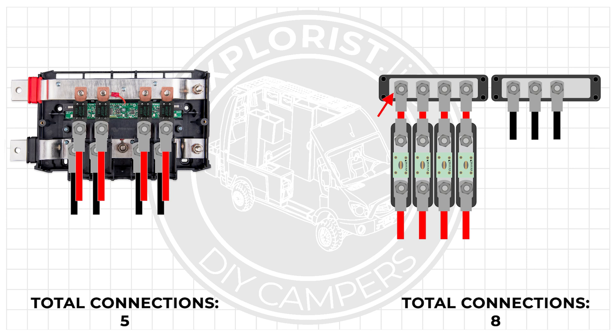With the traditional setup, those eight connections are: positive bus bar to wire lug, wire lug to wire, wire to wire lug, wire lug to fuse, fuse to wire lug, wire lug to wire, negative bus bar to wire lug, and wire lug to wire. So the Lynx distributor will give you 62% fewer points of failure over a more traditional bus bar setup.